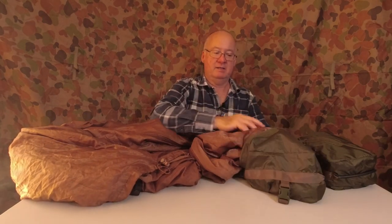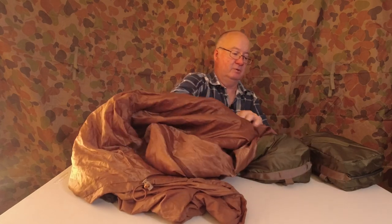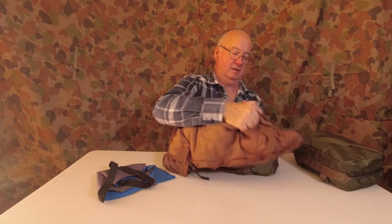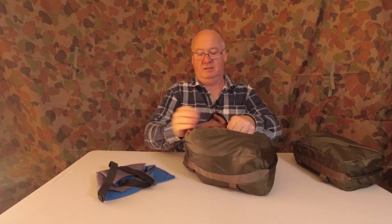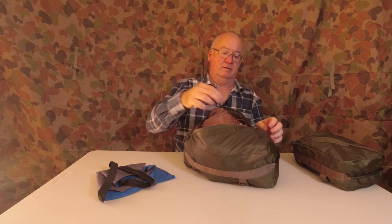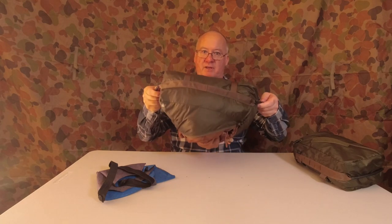To get that back in — it's fairly slippery too — I put it into the corner with the most material, get as much in as I can, then push it into the opposite corner, and back a bit into the original corner. Even without doing it up it sits in there; if I shook it really hard it'd fall out, but it holds well.